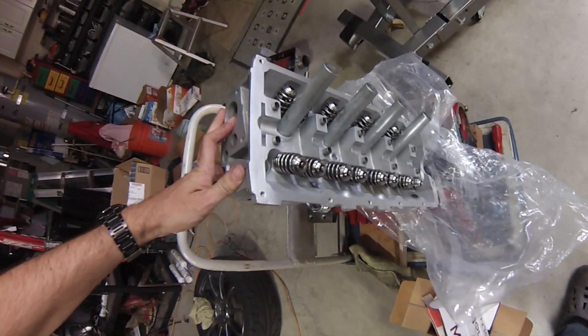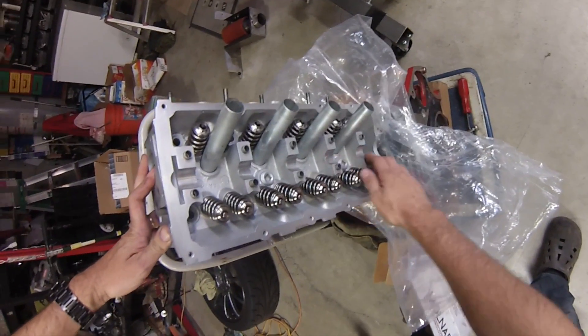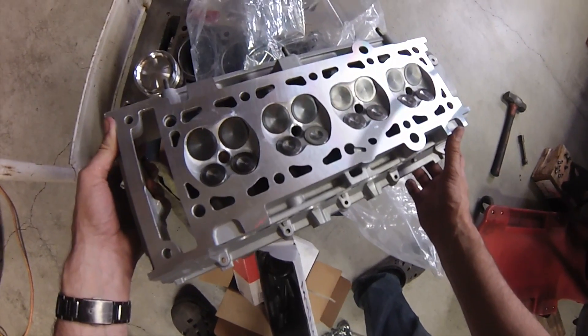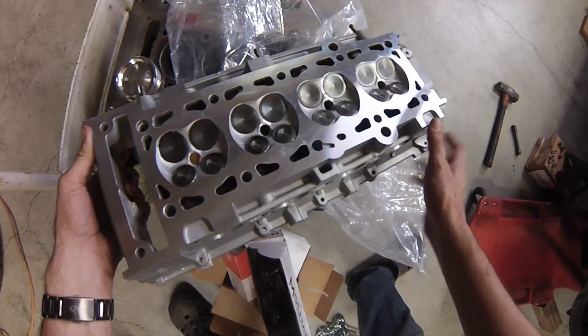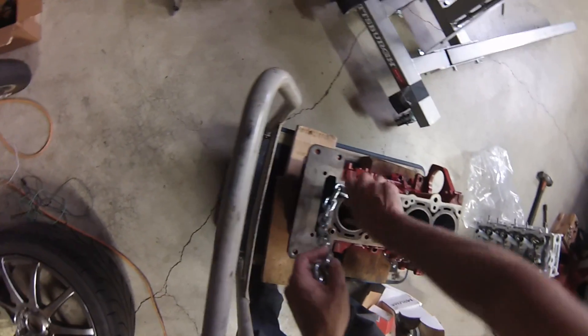And last, we're putting in a set of race connecting rod bearings. For the top end, I'm using an RMW big valve head, same as before. The RMW head has extra strong springs and beehive keepers for a higher redline. It also comes with in-canal intake valves. The exhaust valves are about 2mm larger than the previous version of the RMW head. This head makes a lot of power. So that's all the parts — let's get started with the assembly.